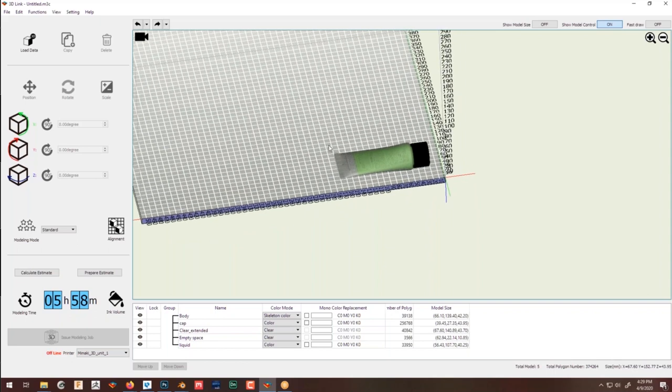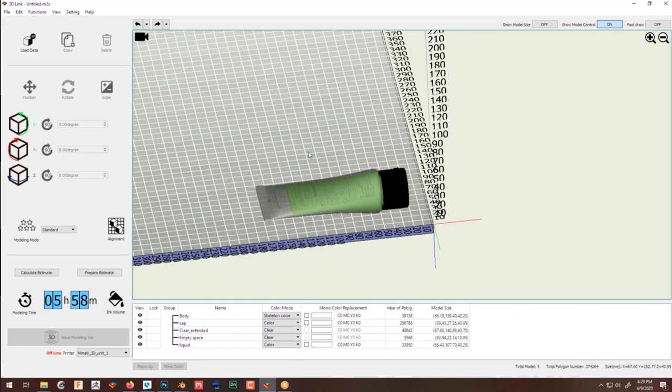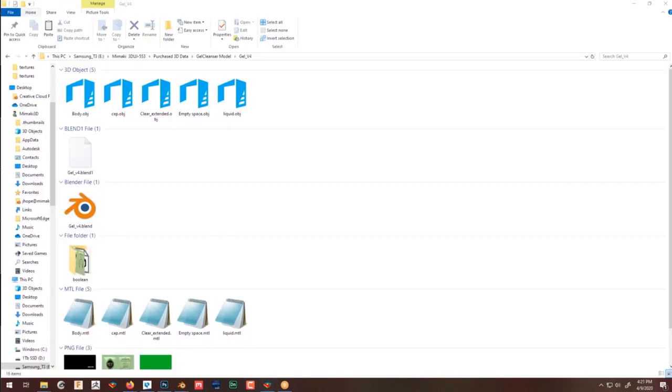Once you're ready and the machine is locally connected, you can issue the modeling. Another thing you can do through 3D Link is prepare an estimate report — a small PDF report. I'll save this quickly. I can double-click the file and see all my values: how long it will take, how many shells are in the scene.